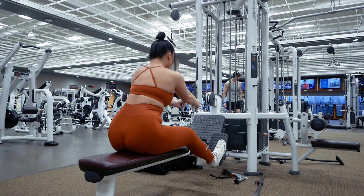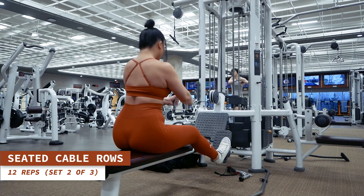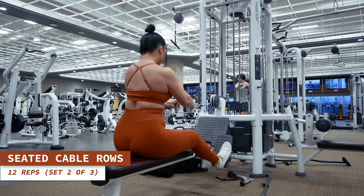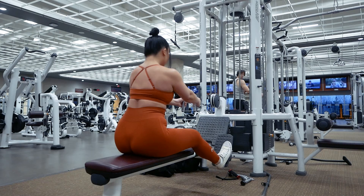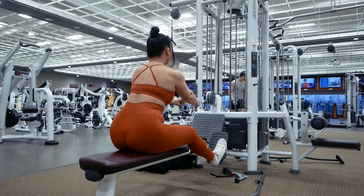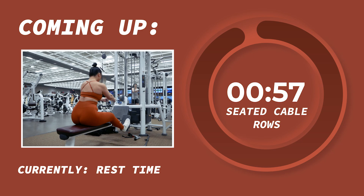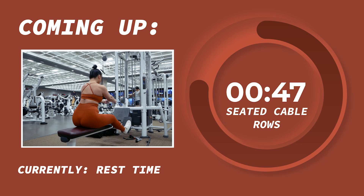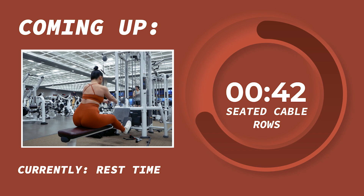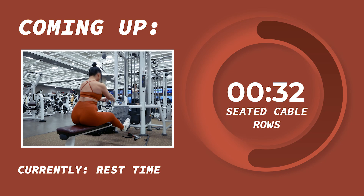Coming back in for some more seated cable rows, 12 reps starting now. Remember to keep your shoulders down and allow the contraction of your back muscles to power the movement. Killing it already, guys. Go ahead and take a one minute rest.